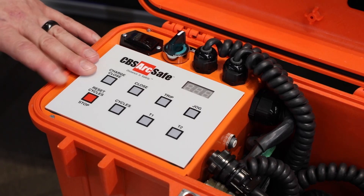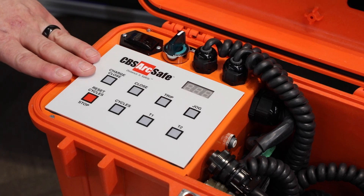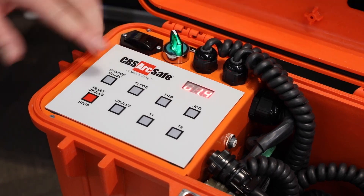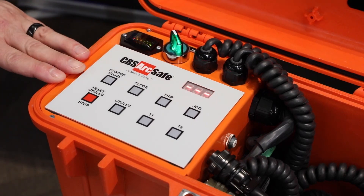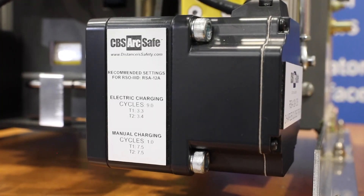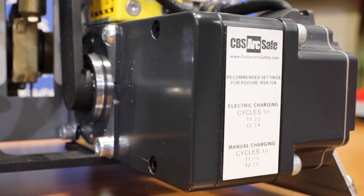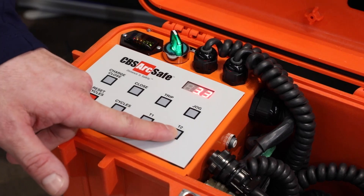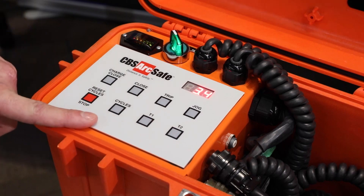The RSO is available in both local control and remote. For the purposes of this demonstration, we're going to use local control. Turning the unit on first tells us the firmware and then it's ready to accept programming. For this DS style breaker, the RSA 12A has the values that we need programmed in, listed on a name tag on the front of the equipment. And as you can see here, I already have these values for this demonstration programmed into the unit.